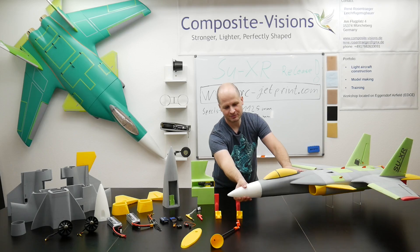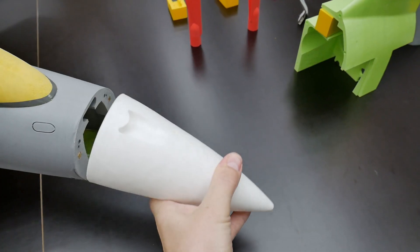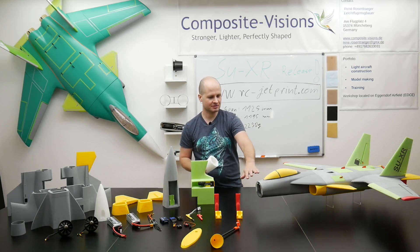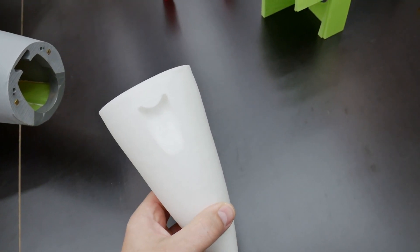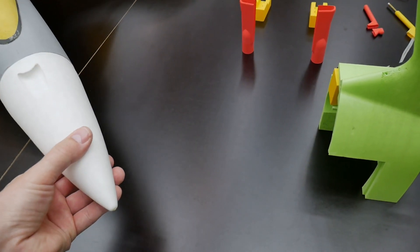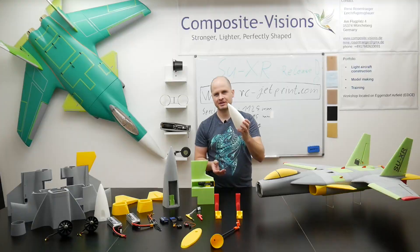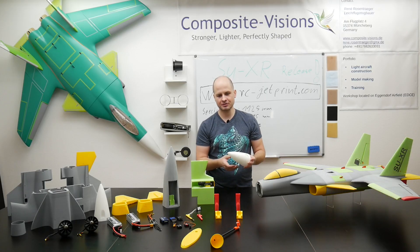Let's start directly at the front. The complete nose can be removed easily. You can decide on your own whether to put in magnets or glue it to the next section, so it is easier for transport.